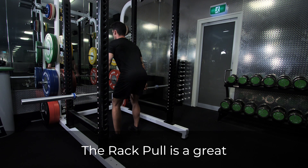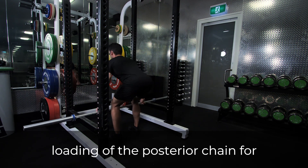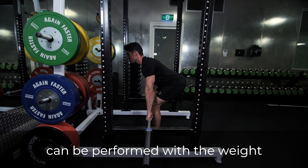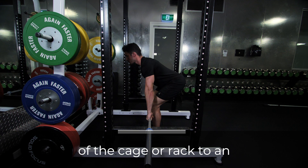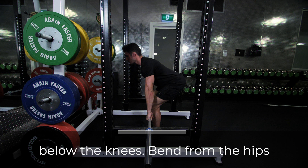The rack pull is a great progression exercise allowing heavy loading to the posterior chain for those with limited mobility and deadlift movements. The exercise can be performed with a weight starting above or below the knees. To do this movement, set the pins of the cage or rack to an appropriate height, either above or below the knees.